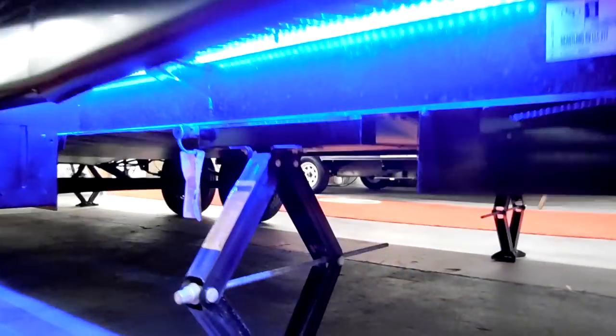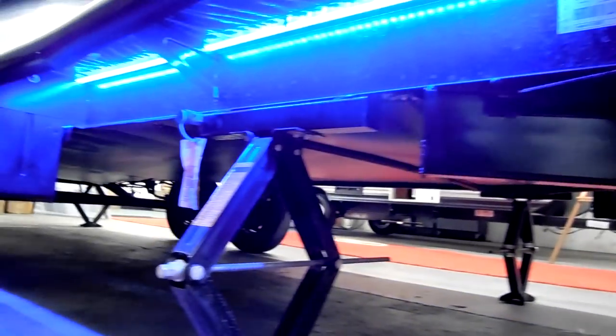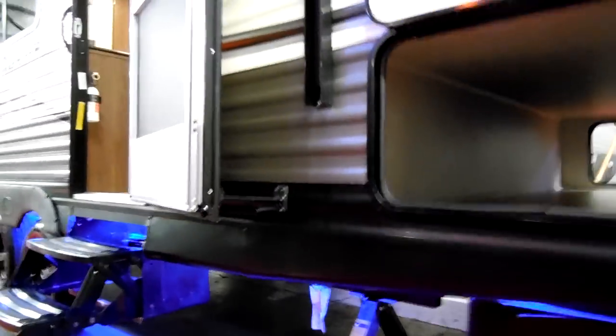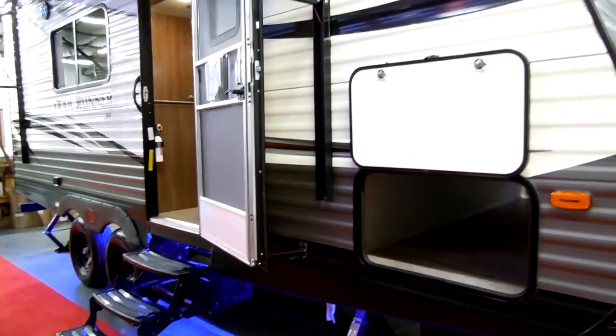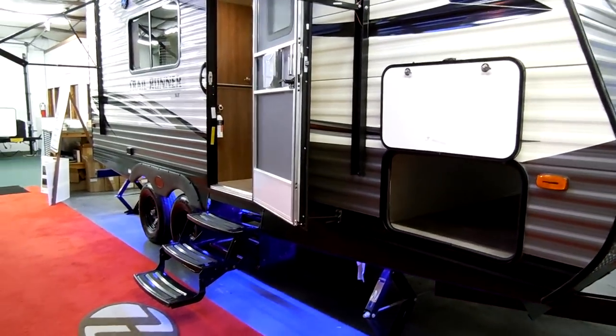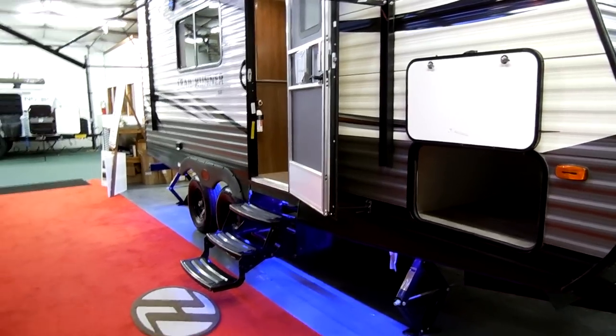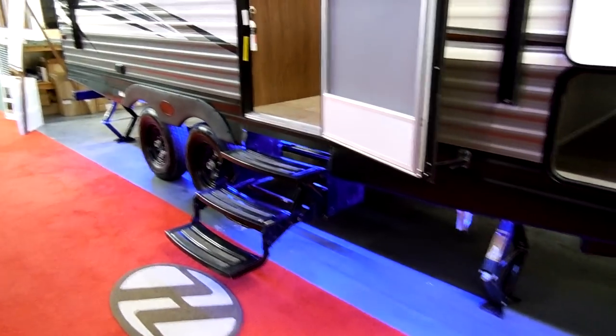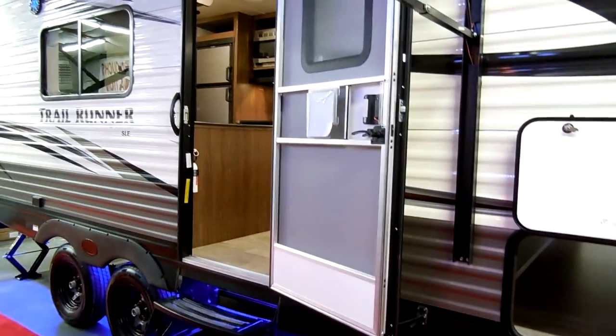They can't quite demonstrate that tilt feature here because they're so close to the carport. Down below there's a nice blue LED light underneath. You can also see the enclosed bottom, which helps with wind aerodynamics, helps keep things from hitting the bottom of your tanks when traveling, and also helps extend the camping season a little further into wintertime.